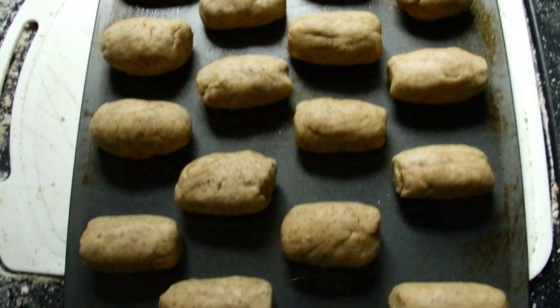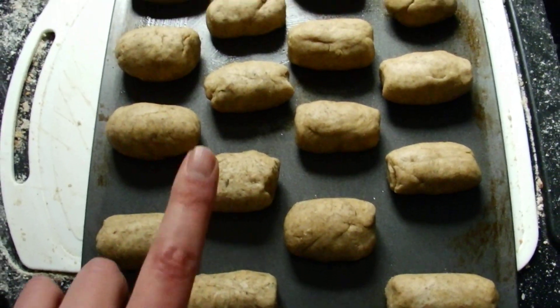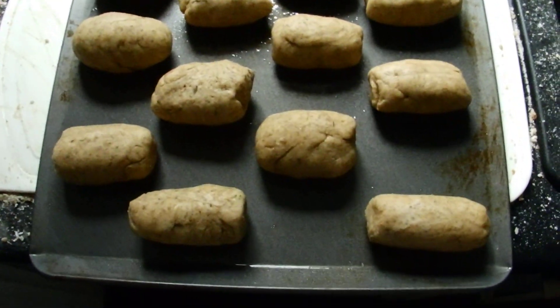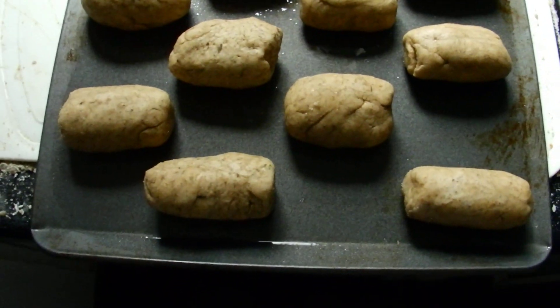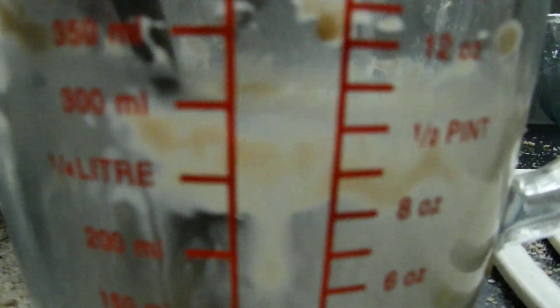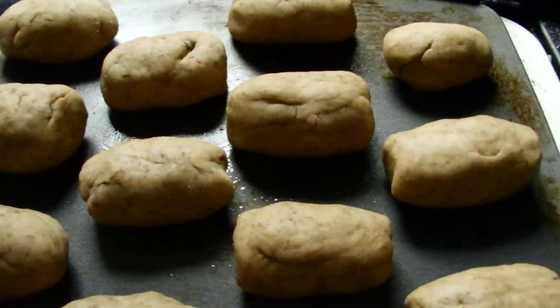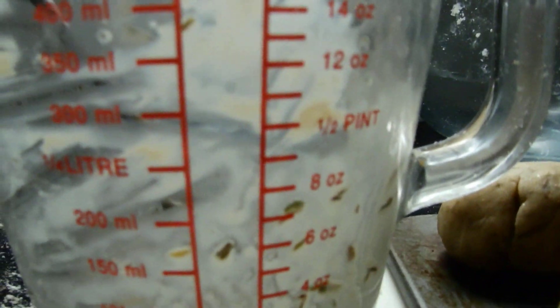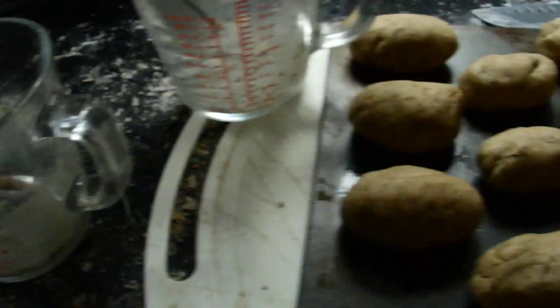Buns formed. Eight with time on the left, eight without time on the right. Both jugs did foam up — you can see here it foamed up that far. They both did. The other one is the one with the time; it also got that far up. Half a pint.